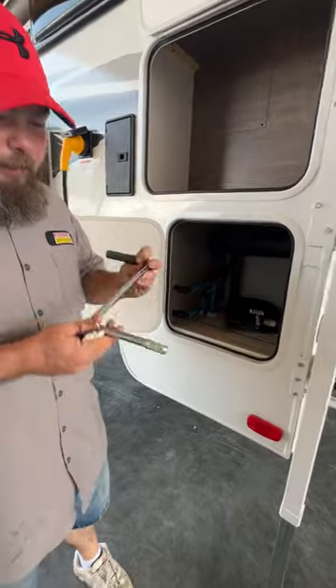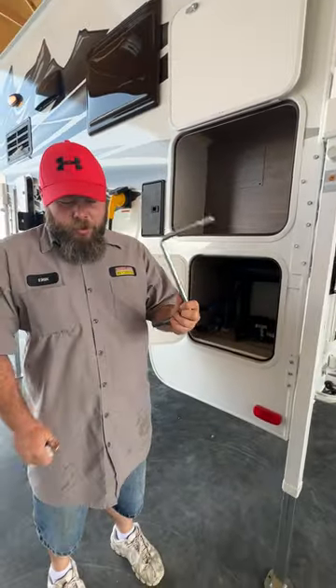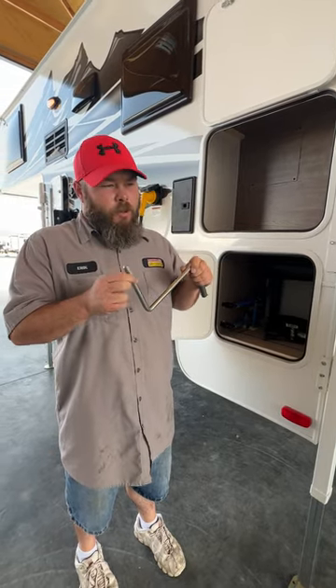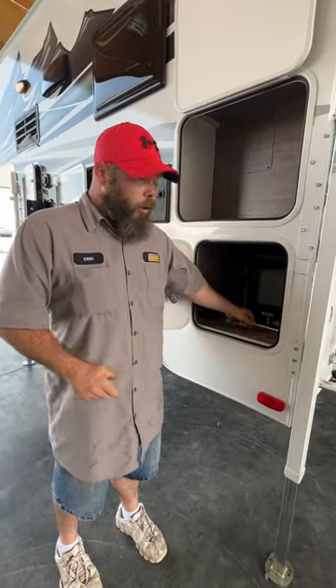In this compartment here, we do have the manual crank for our motorized jack, so if something happens to the motor, you still have a way to operate it. They do actually offer and provide the tool inside to where you can actually put it in a drill. It's located inside the coach in your owner's bag.